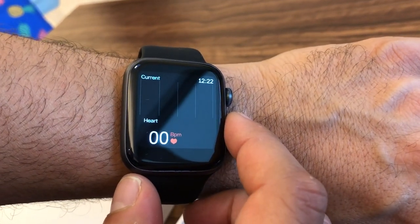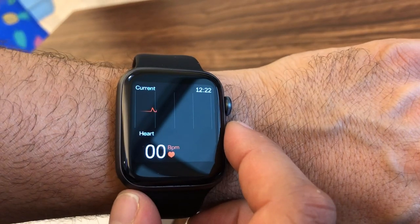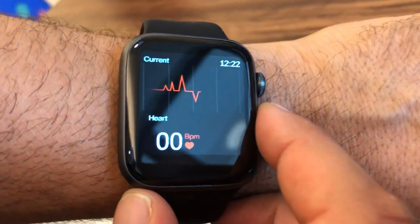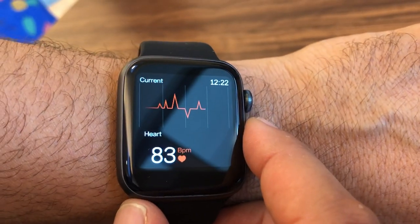Heart rate monitor — that'll give you your beats per minute. In the companion app it also has an ECG function that you need to use the app in tandem with the watch to track.